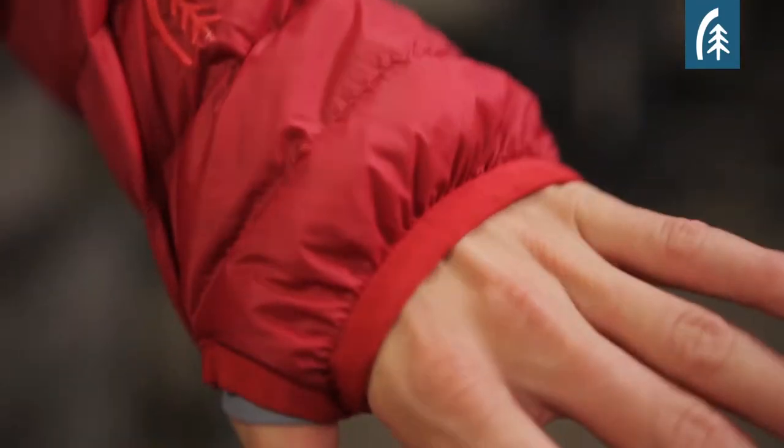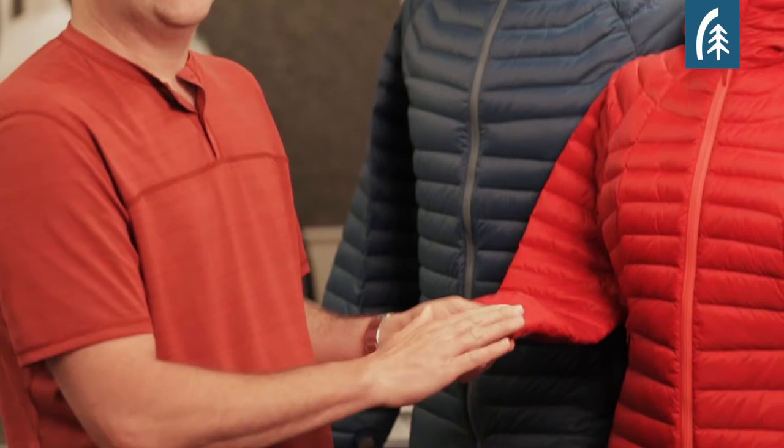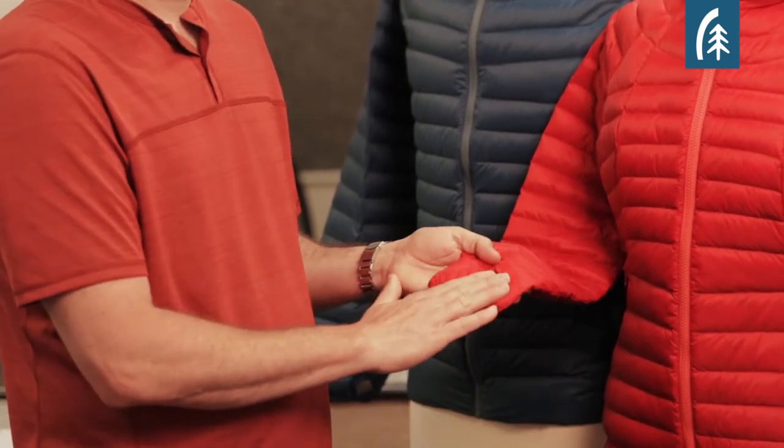The cuffs feature a thumb hole which allows you to stick your thumb through and pull the jacket down over your hand for a little extra warmth. But unlike many other thumb holes, ours are sealed by a stretch fabric so when you're not using the feature, it seals nicely and has a nice clean look at the cuff.